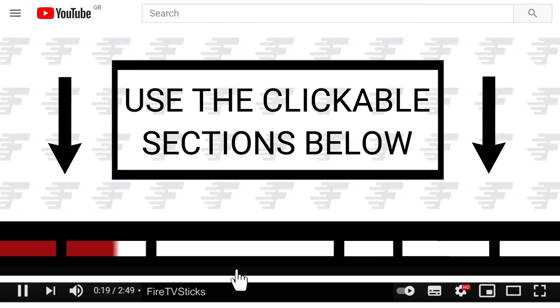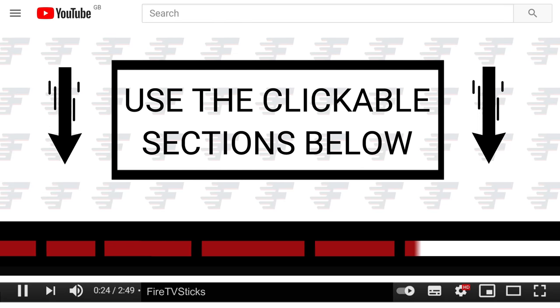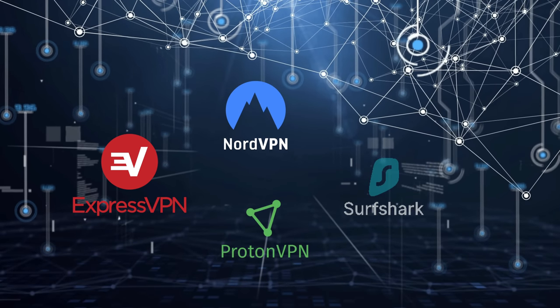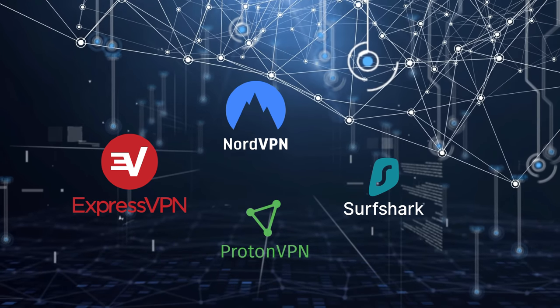You can use the clickable sections below to skip ahead to any specific part in this video. If you're looking for a new VPN service, why don't you check out the links in the description below this video. Clicking on these links can not only give you a great discount off of your next VPN subscription, but clicking through these links also helps to support my channel.